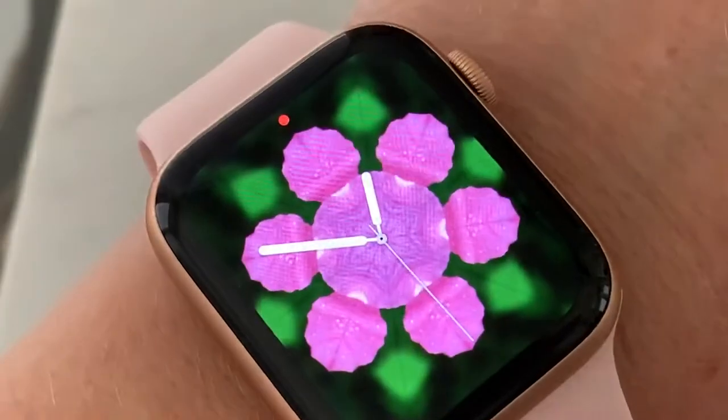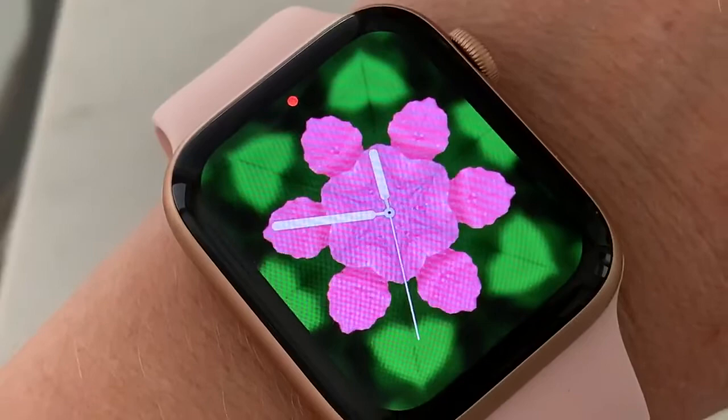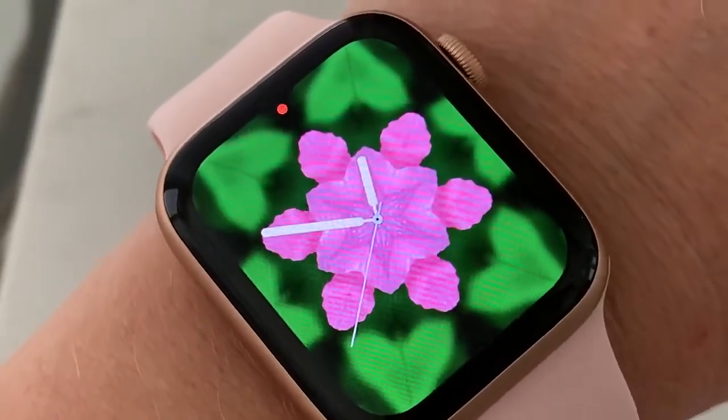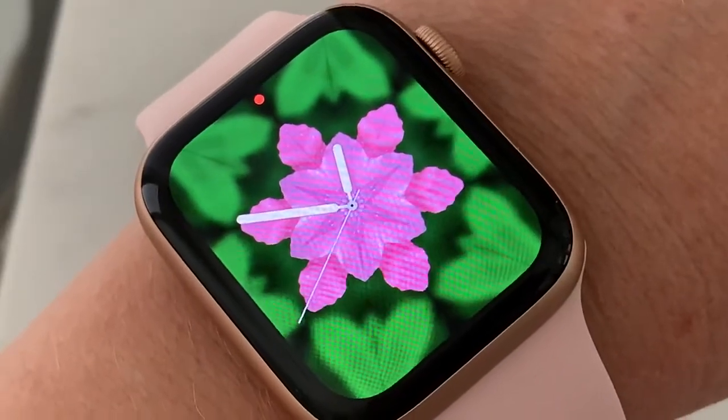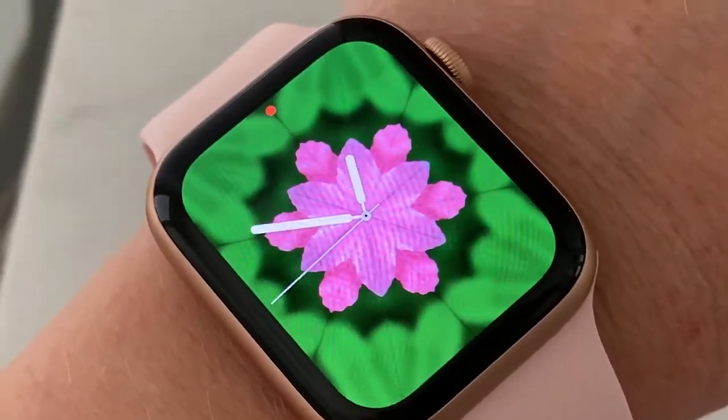And there you go. That's how you create your custom artwork for your watch face on your Apple Watch. Thanks for watching. If you like this, give it a thumbs up and subscribe.